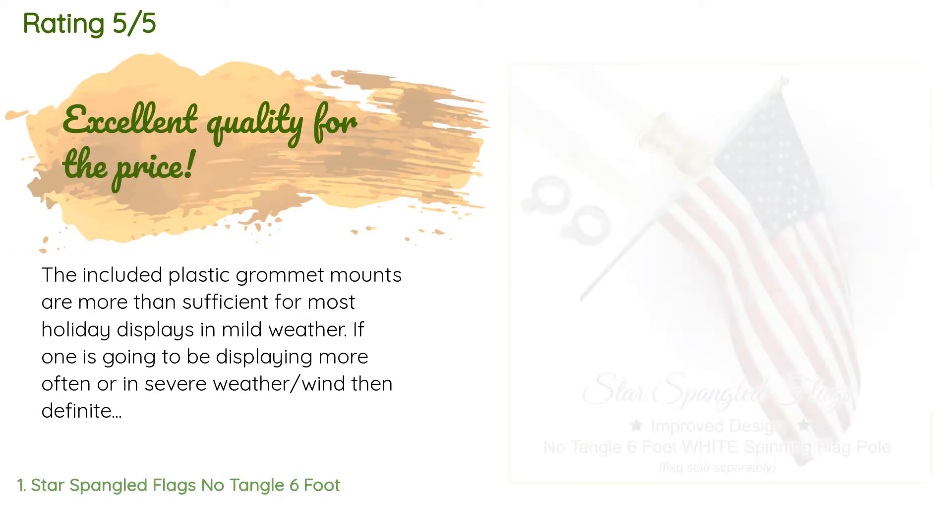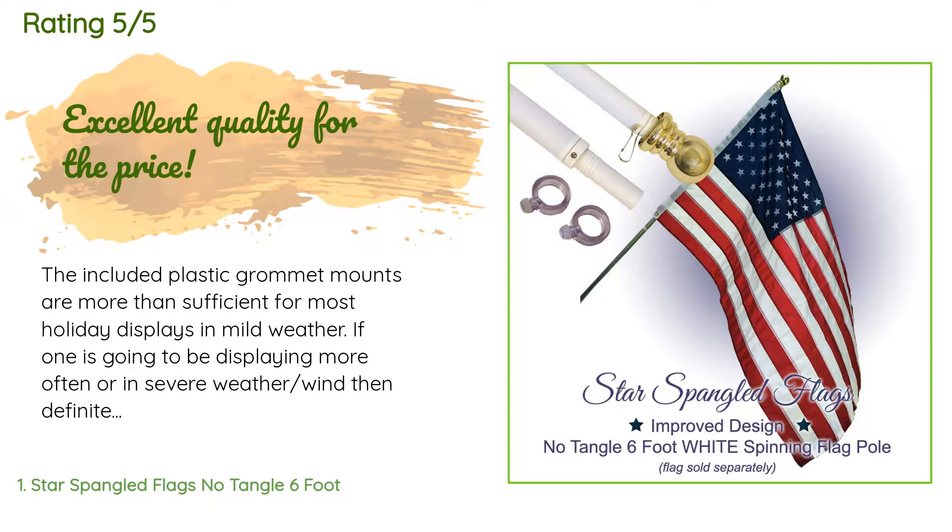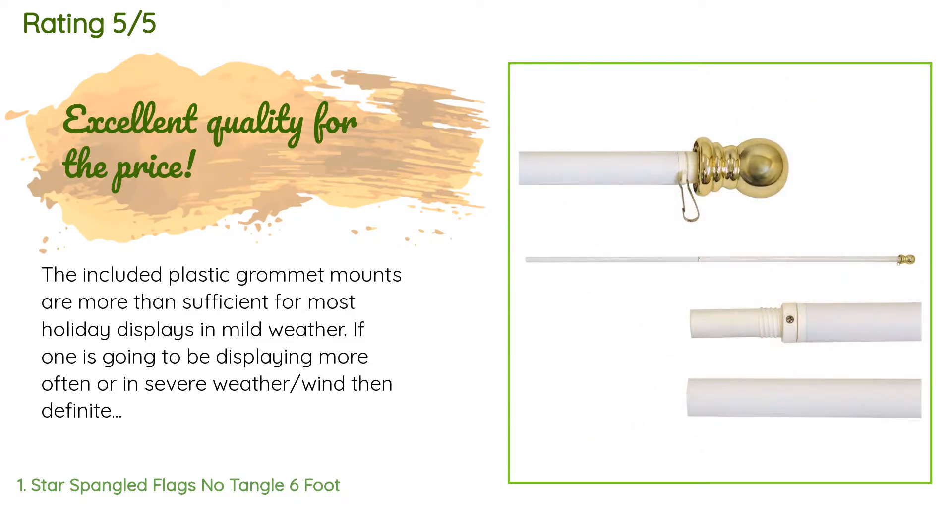This product has an average of 4.6 stars from more than 349 customer reviews. A customer said the included plastic grommet mounts are more than sufficient for most holiday displays in mild weather. If one is going to be displaying more often or in severe weather, then definitely get the improved grommet mounts. Otherwise this pole is perfect for the price — it functions reasonably well, spinning to avoid tangles.